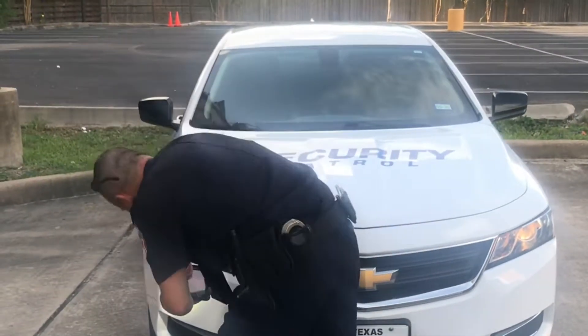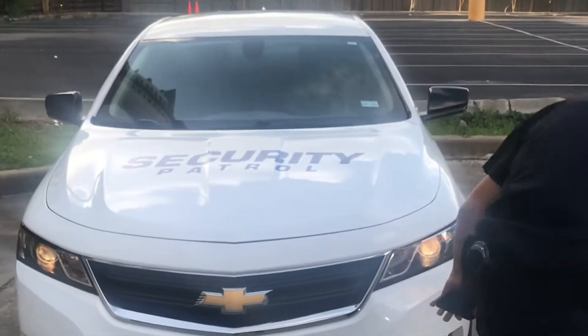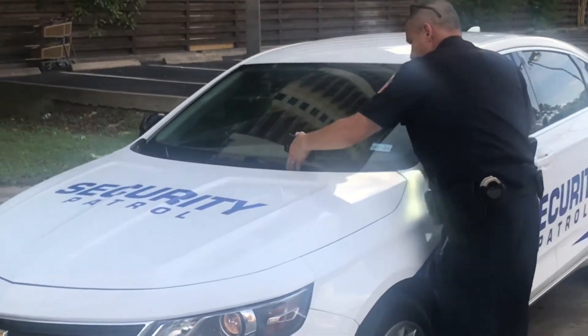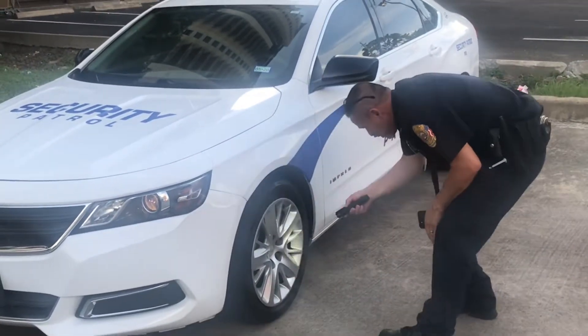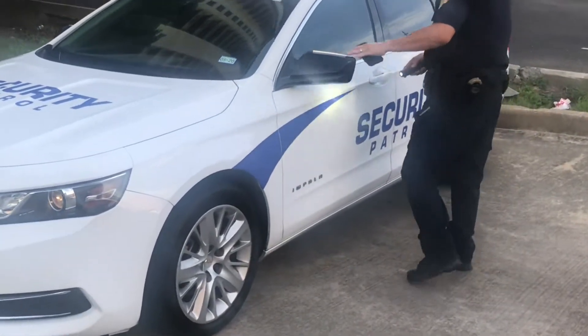We're putting this video together to show you the proper way to conduct the vehicle inspection. You want to start at the front of the vehicle where you can check the headlights to make sure they're working accordingly, and you want to check your windshield wipers. At this point, make sure you're checking all tires thoroughly to make sure that there are no screws, nails, or glass, or any other type of obstruction.